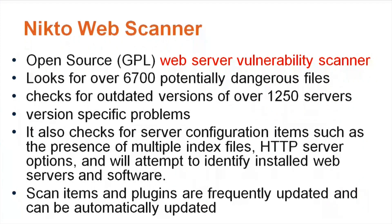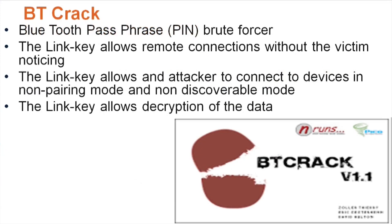We're going to discuss another security tool called BTCrack — a Bluetooth cracking tool. It's an older Bluetooth tool but people still try to use it today. What it does is try to hack the Bluetooth passphrase or PIN; it's a brute forcer that does exactly that. They have wordlists for Bluetooth cracking as well. The link key allows remote connections without the victim noticing, allows an attacker to connect devices in non-pairing and non-discoverable mode, and allows decryption of the data.